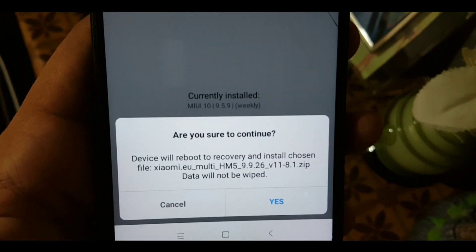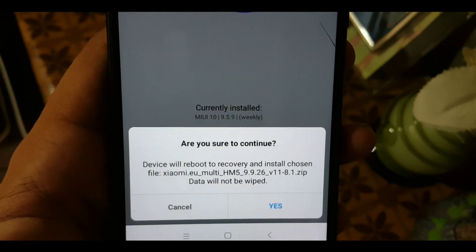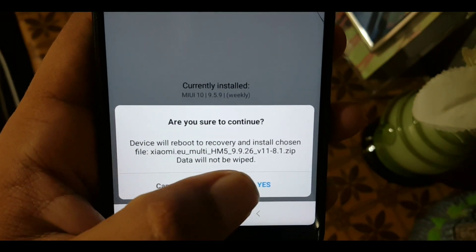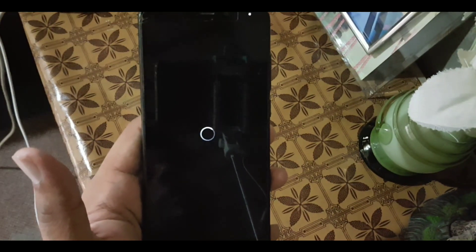It will ask you: are you sure you want to continue? The device will reboot to recovery and install the chosen file — data will not be wiped. Just click the Yes button and the device will start to reboot into Orange Fox Recovery.